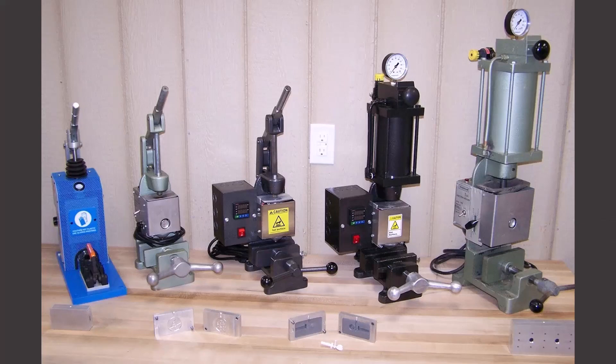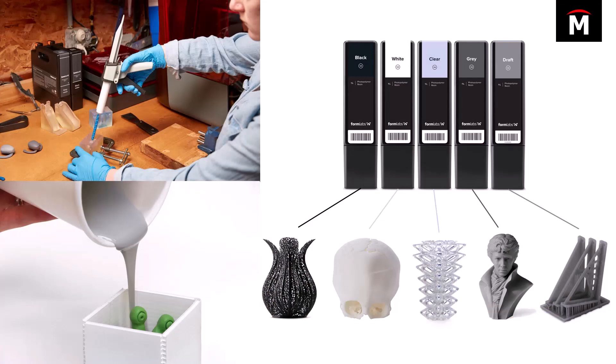If you don't have access to a benchtop or more expensive injection mold machine, you can always use something like a syringe or a gravity pour method — which is actually what we did, and we'll show our example in just a moment. In situations like these, you don't necessarily need to shell out for engineering-grade resins like Rigid 10K or High Temp. You can use more standard Formlabs resins: black, white, gray, clear, and draft resins.